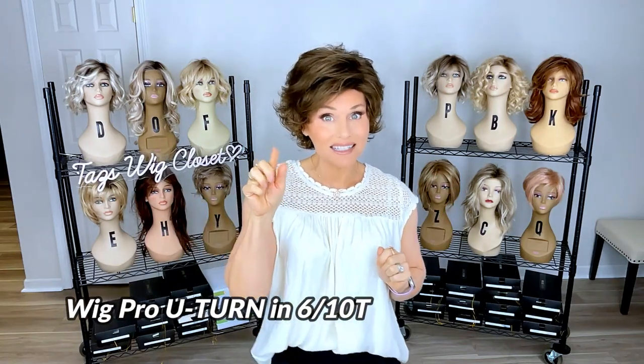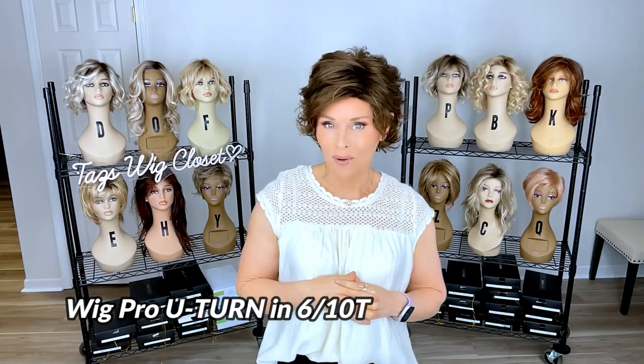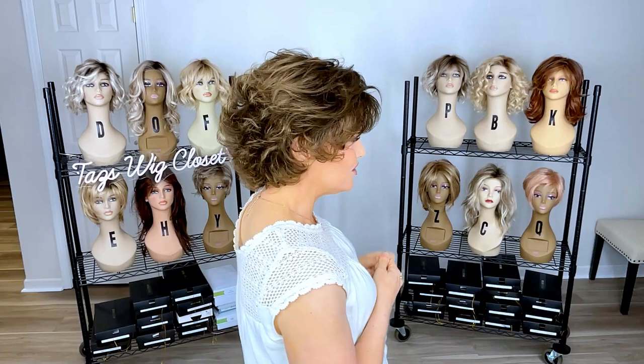The color I'm wearing here is 610T. What we're looking at is a medium to dark brown base with some lighter brown highlights. This is not a rooted color, but it is very dynamic. You can pick up on this soft blending of highlight on the entire style. If you're a brunette lover, this is one of those brunettes that doesn't read really red. It weighs about two and a half ounces.